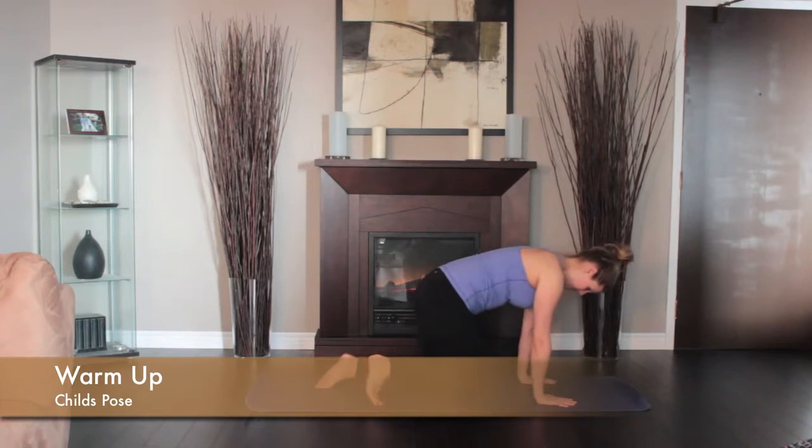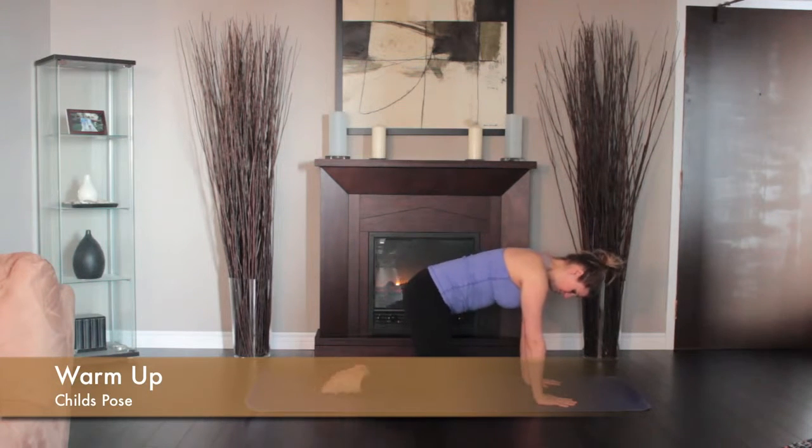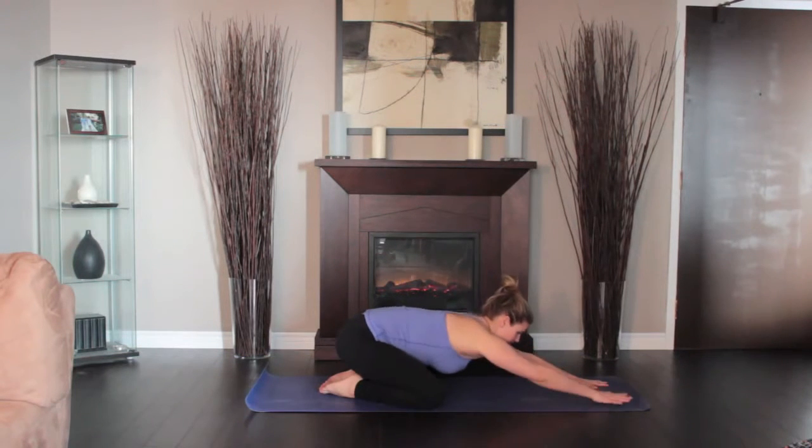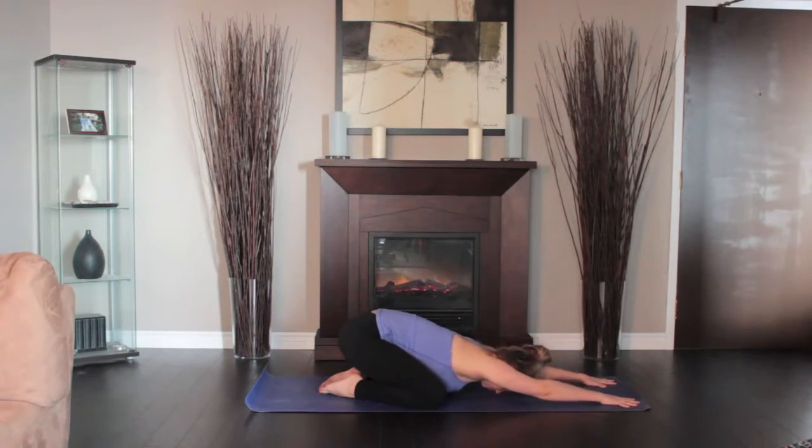Place your knees hip-width apart with your big toes touching. Lift and bend your chest to your knees and head to the floor. Slide your hands in front of you.